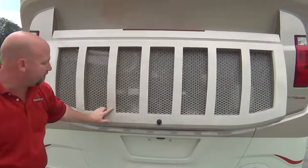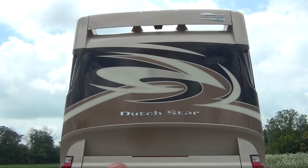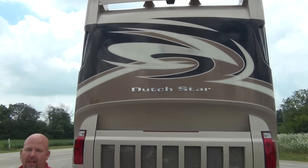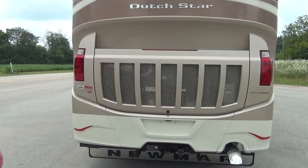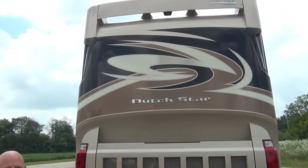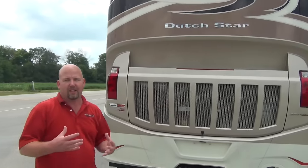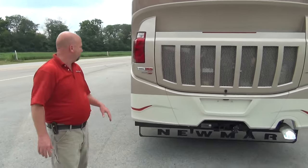What you don't see on this coach is a ladder. You bring your own collapsible ladder with you. They really work hard on this coach to make it as bus-like as possible - they don't want a lot of things bolted to the outside, so it's got a very slick look to it.